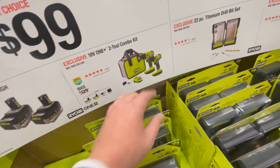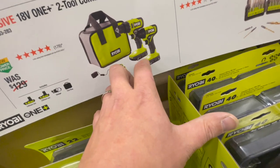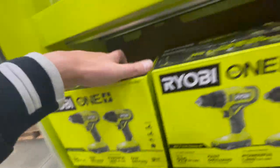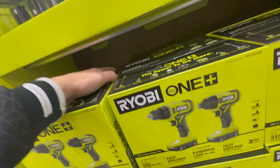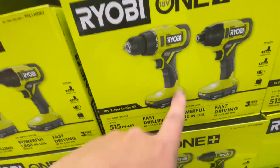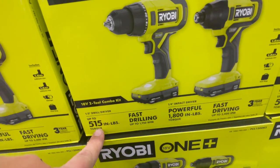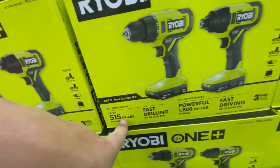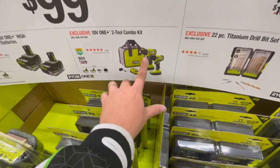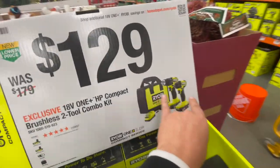Also for a hundred bucks, you can get two four amp-hour HP Ryobi batteries, or the two-tool combo kit which is an impact driver and drill driver with two 1.5 amp-hour batteries, charger, and bag. The four amp-hour HP batteries are very useful in the Ryobi line. The drill driver has 1,750 RPM and 515 inch-pounds of torque; the impact driver has 1,800 inch-pounds of torque. Not bad specs at all.